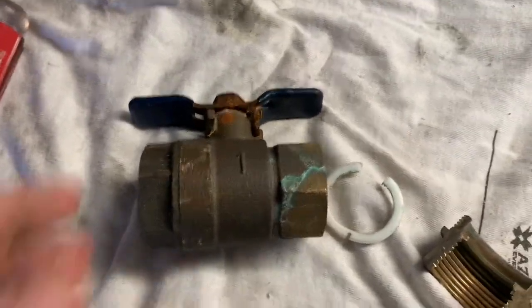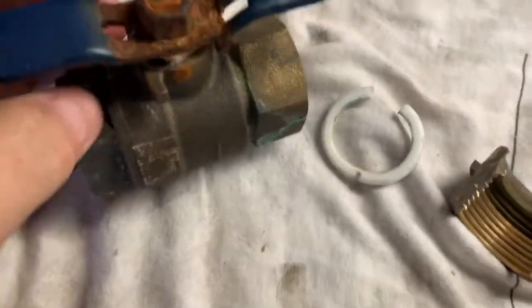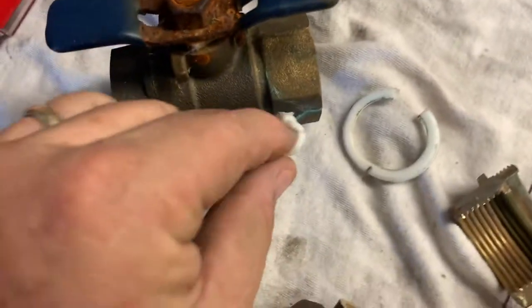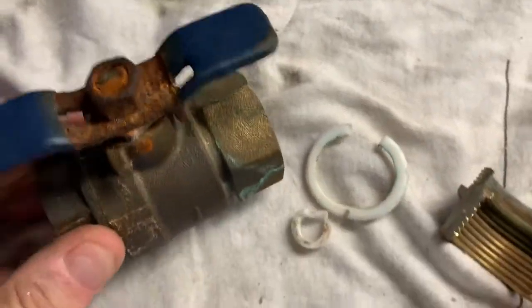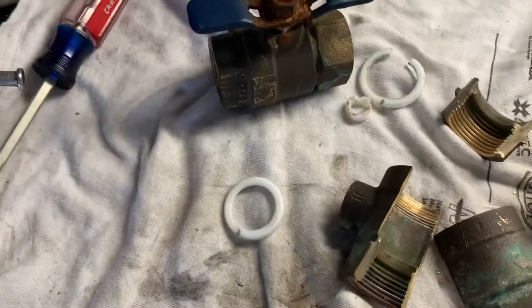I started just playing around with it, taking the top off here and seeing that there was a seal down in here that seats. I started taking it apart and then I thought, hey, I've got another one — why don't I cut it in half and kind of see how this thing's assembled?